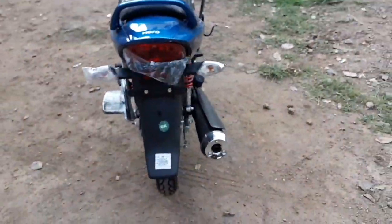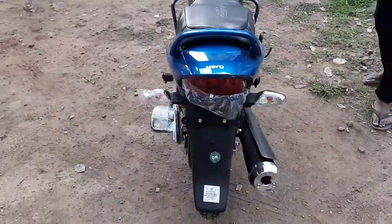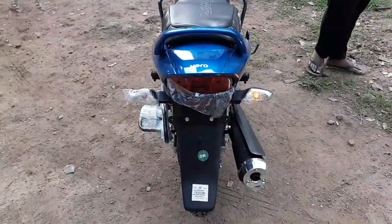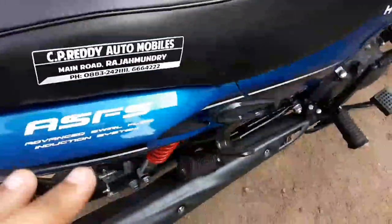We have a back view — a lot of view from the back side. We have signal lights and a blinking system. Both signal lights are nice. The brake lamp is not visible from this angle. This is our Hero badge. We have an iron rod.